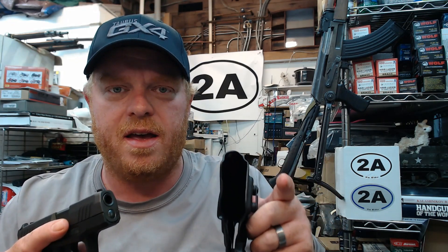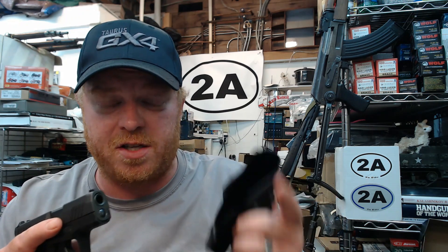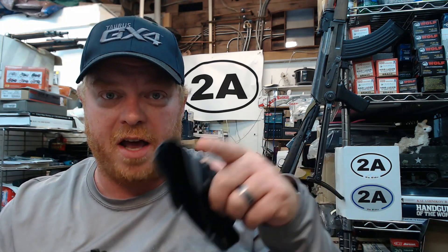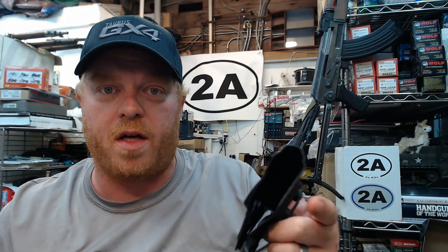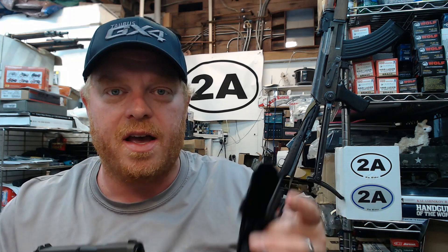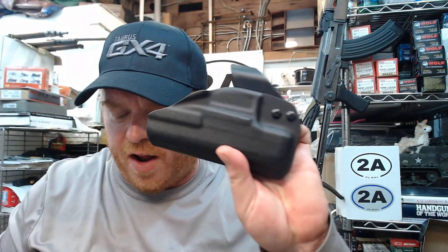In the meantime, you can use code 2aEdu to save five percent, and for those of you supporting the channel there's a ten percent code — check your Patreon posts, channel member posts here on YouTube, as well as Locals. I get no kickback off either of these codes; it's just a special thanks to all of my viewers from Forge Tech.